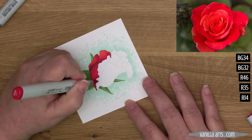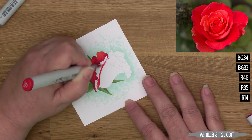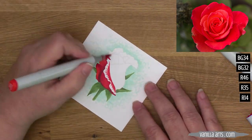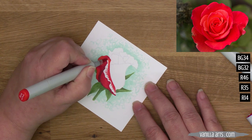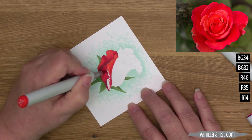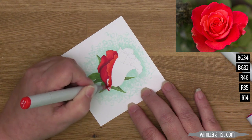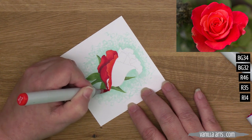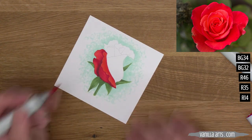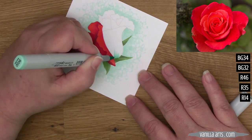Here's an area where a lot of flower colorers go wrong — they assume every single petal needs the same blending combination. This little flap here is folding outward towards the viewer and catching the light, so I'm only using R35 and R14 on this area. It's going to be lighter and brighter, and it's going to feel closer to us because there's no underpaint — no BG underneath — and I'm not using the dark R46.